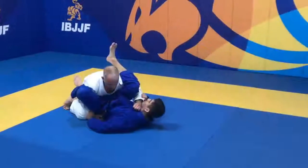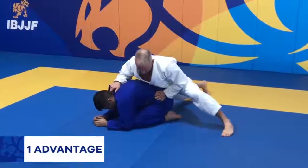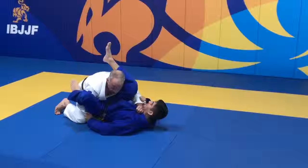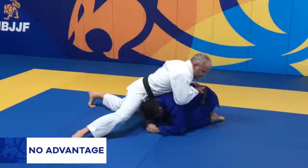An advantage will also be scored when the athlete stacks the opponent or allows them to roll back and maintains at least one of the opponent's knees on the ground while controlling their back. However, when the athlete stacks the opponent or allows them to roll back and does not control the opponent's back, no points or advantage will be awarded.